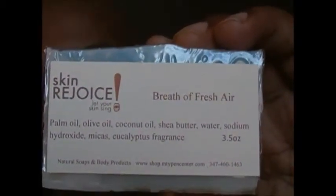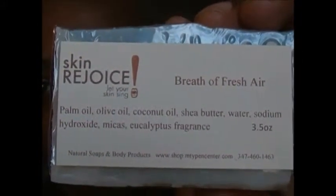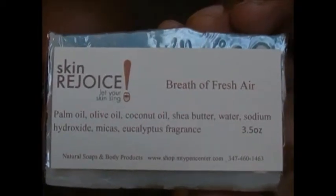Distilled water, sodium hydroxide, micas, and eucalyptus fragrance. And that's natural eucalyptus.